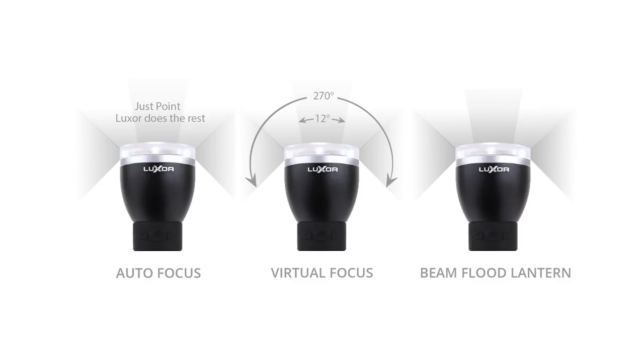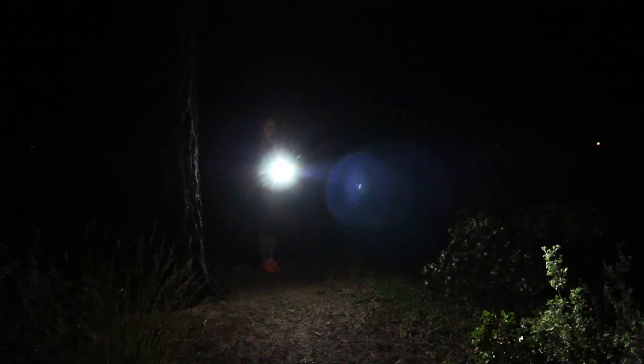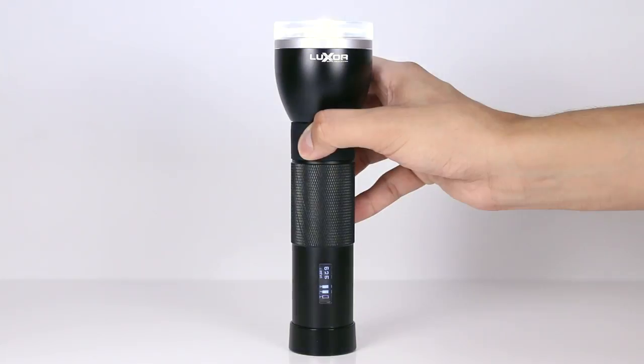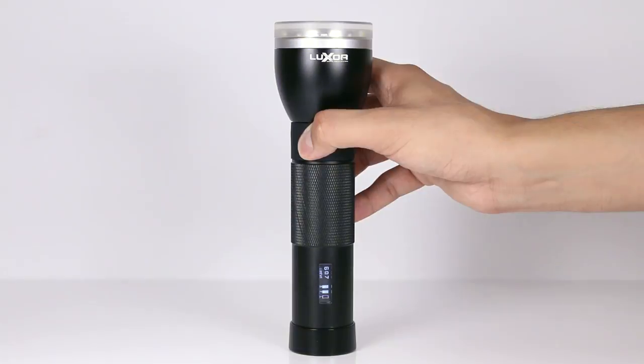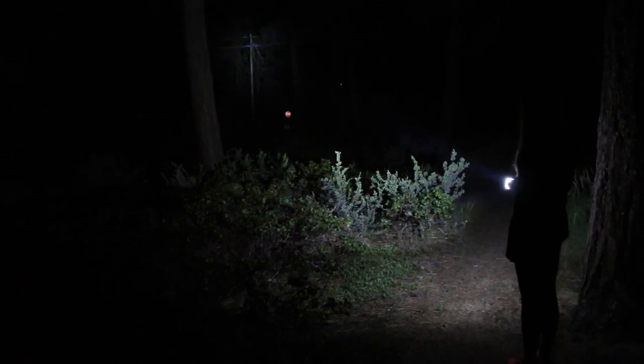We've already covered autofocus, virtual focus, and beam flood lantern — let's check out the remaining two modes. The strobe feature is a great tool in an emergency, for self-defense, and it can also be a fun light effect. Use the left and right buttons to adjust the rate of the strobe speed.